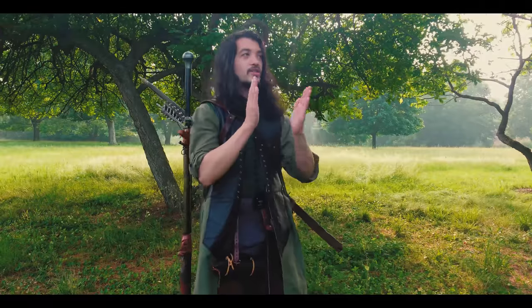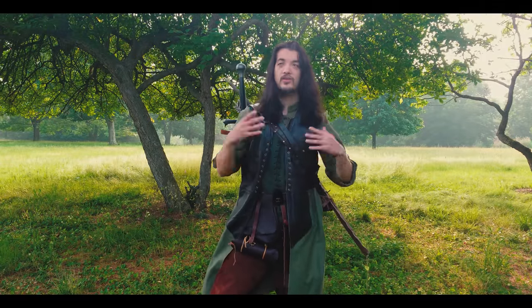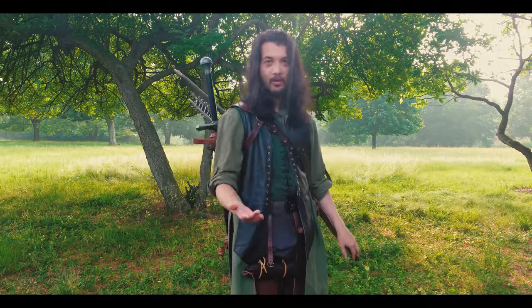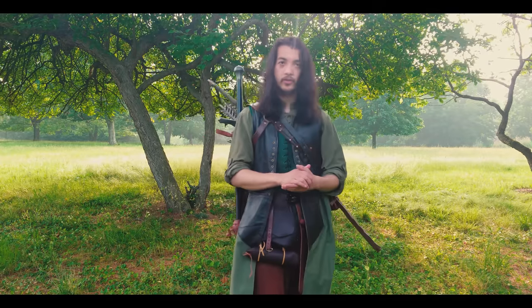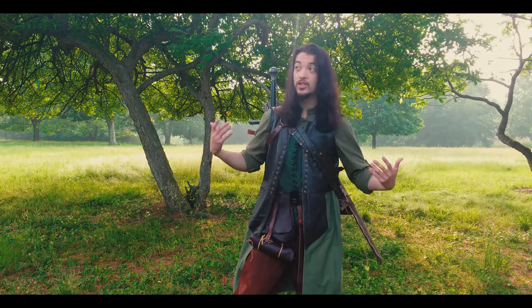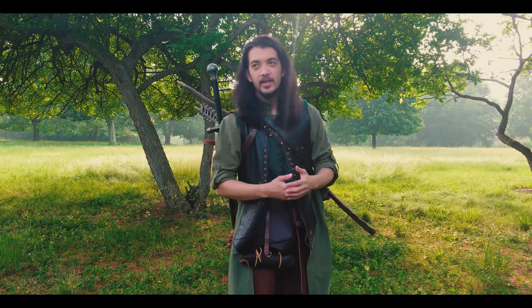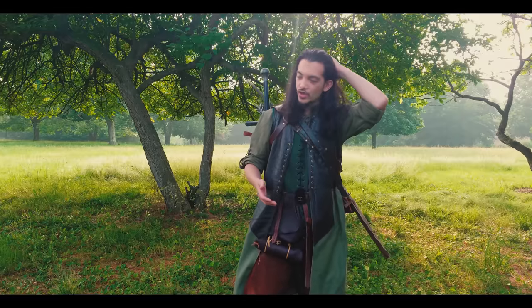Greetings adventurers, my name is Kramer and today we are going to be talking about the viability and possibility of wearing a back quiver for your bow and arrow with a back scabbard for your sword. As you can see I'm clearly doing it, but there's a lot more nuance to this, and specifically I want to explore how this might work with a shabbard.